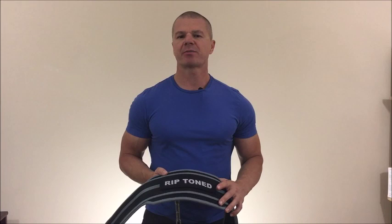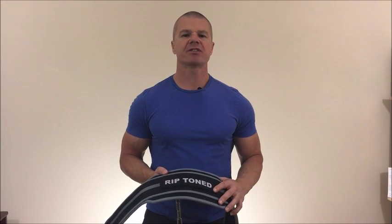Hey everybody, Kevin Weiss, bodyperformance.net, and today I'm partnering with Riptone Fitness Products to bring you this video about a new product, which is their dip belt. Now even though it's called a dip belt, it can be used for many more things besides that, so we're going to do a few videos where I'm going to show some exercise variations that you can add resistance to using this belt.